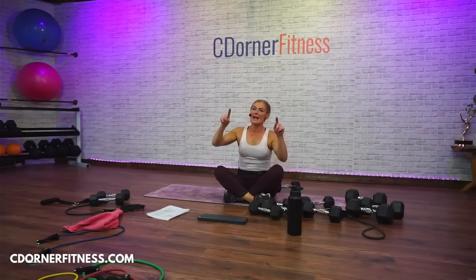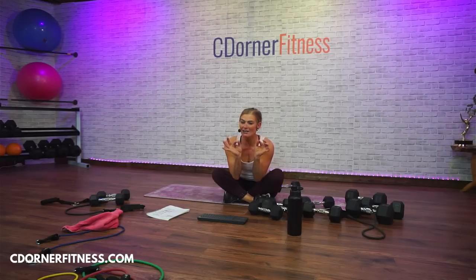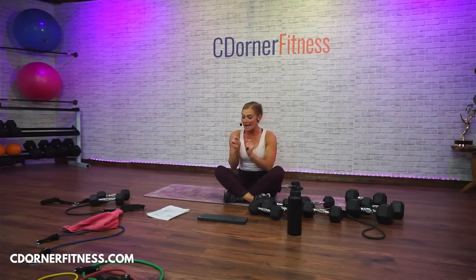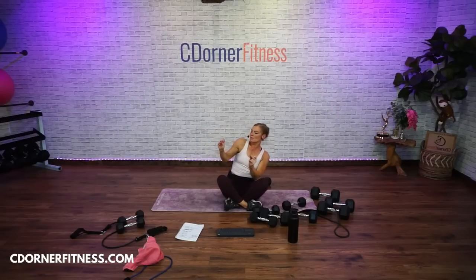Woo! Wearing a tank top today. Don't forget, after the workout, under the comments — not now — arms on fire. Leslie, have a great time at your party tomorrow night. I hope you dance. Big breath in. Hands together, bring them to your heart. Have a dance party for like 30 more seconds without me. I'm going to let you go.